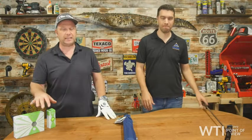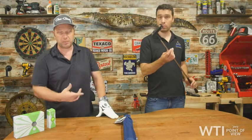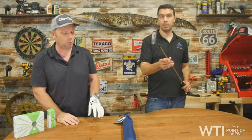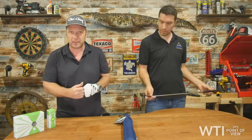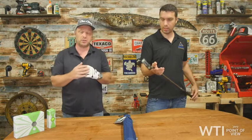Hello and welcome back to What Tools Inside. I'm Matt and this is Josh. This is our point of view and today we'll be talking about golf essentials — things that we have in our bag that we personally use on the course and we think that you'll enjoy as well.